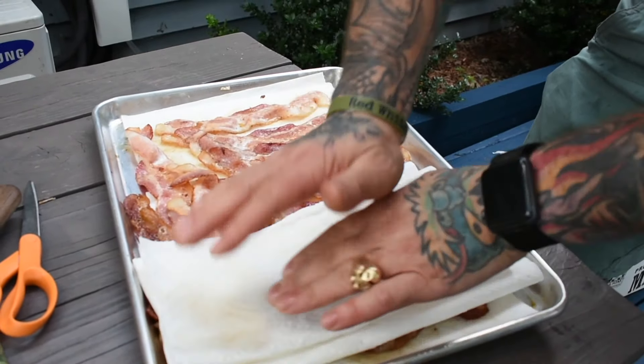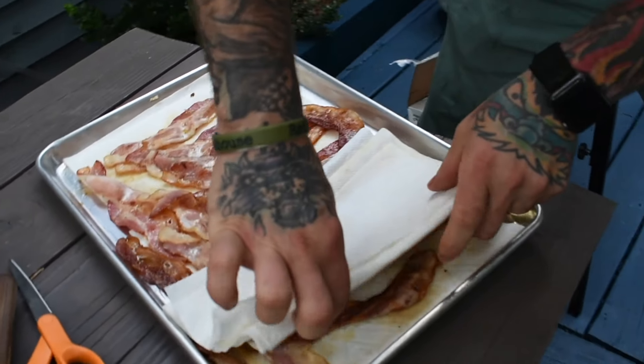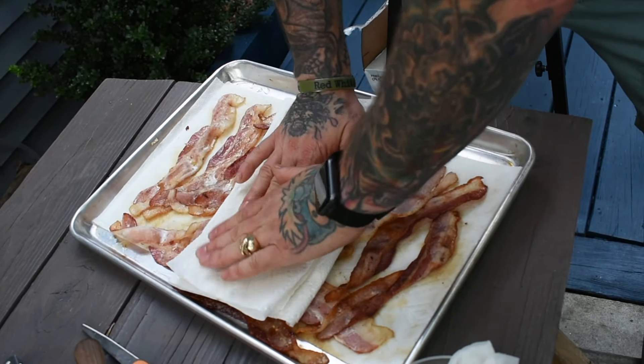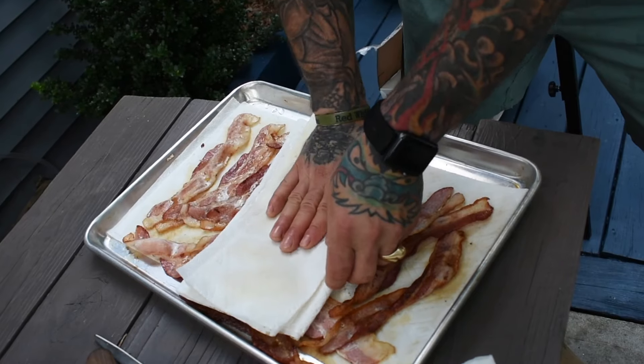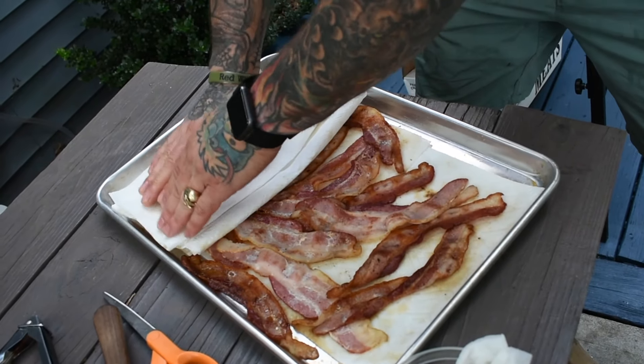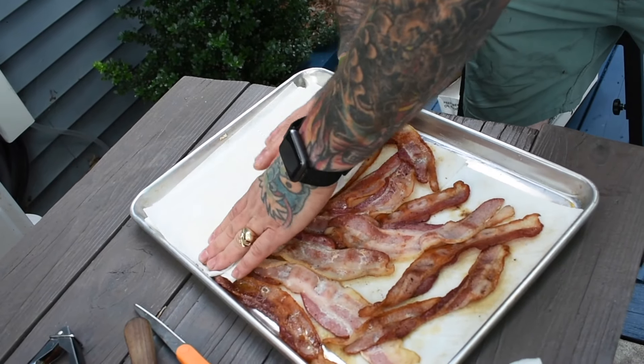Alright, I'm going to check her out, see how we're looking here underneath. There we go. Getting some nice color here. Getting a little crisp. Remember, when you take it off, it's going to continue to cook. So you don't want to get it crispy, because if you get it crispy, it's going to break when you fold it and roll it.